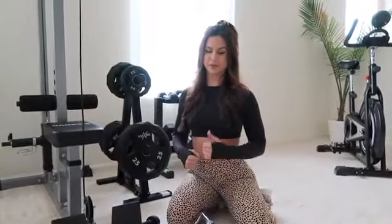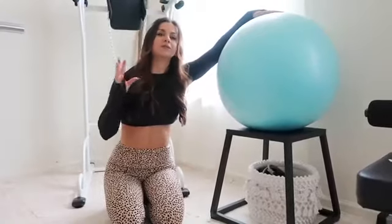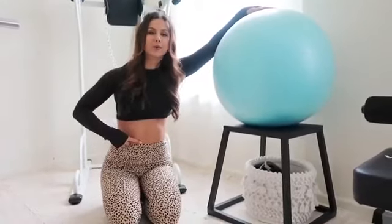Over here we have the yoga ball, which I love to use for stability exercises and abdominal work.